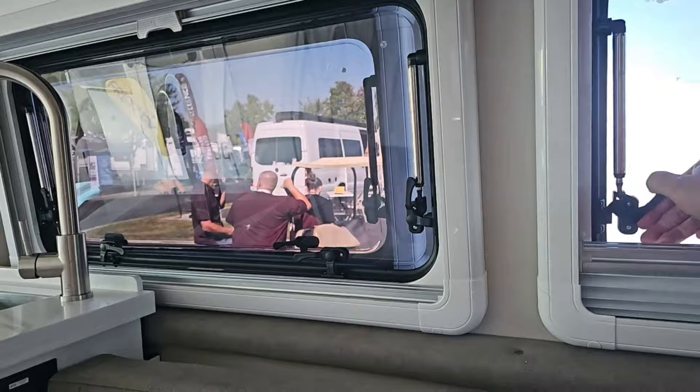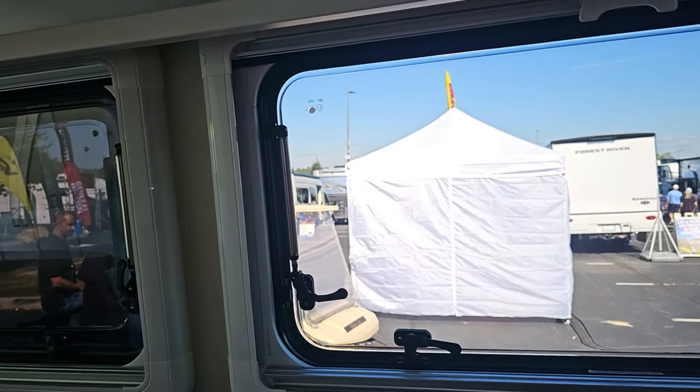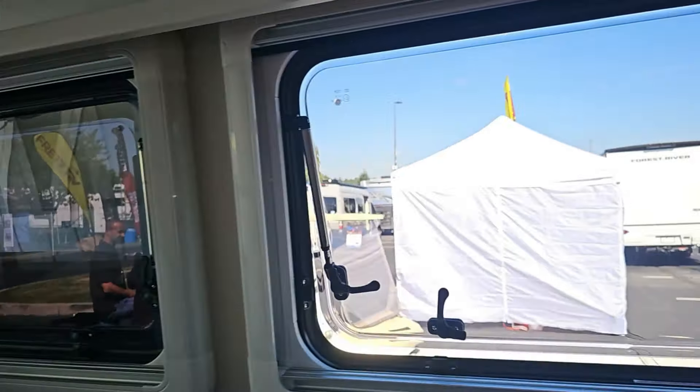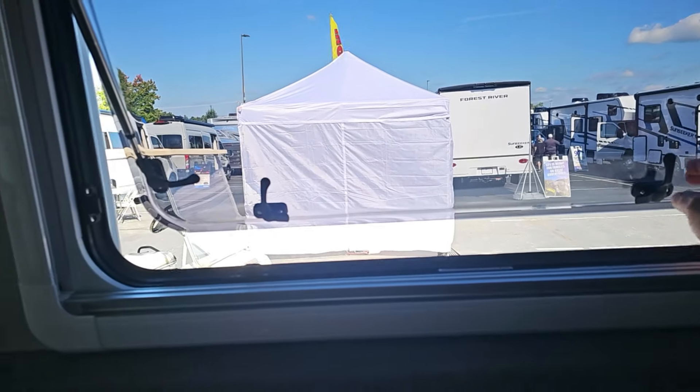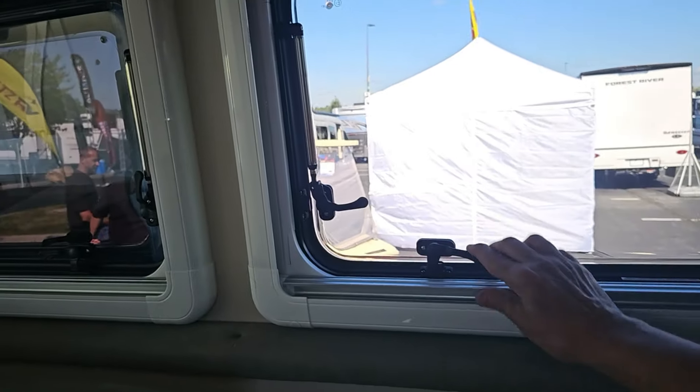Let's see if I can open this up. There's another one right here. Look at that — these things tip out nice, let a lot of air in. Close that back up. There we go — secure latches.